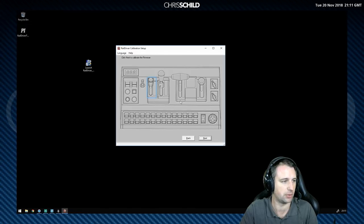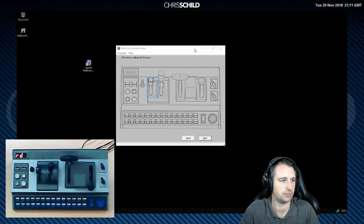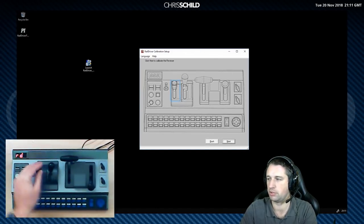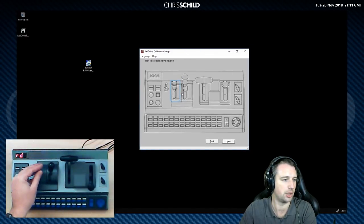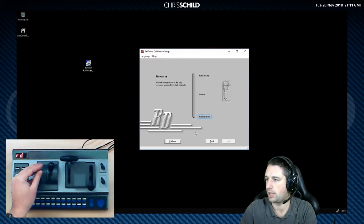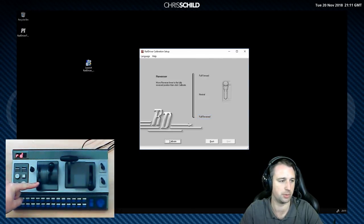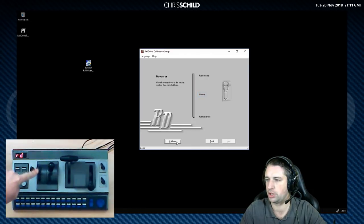It shows you the first lever to calibrate, which is the reverser. I'll put the RailDriver up on screen so you can see what I'm doing in real time. Click next — we want to set the reverser to fully reversed, so we move it to the bottom, hit calibrate, done. Then into neutral, which is in the middle — there's a little notch so you can feel when it's there — calibrate, done. Then full forward, all the way to the front, and calibrate.